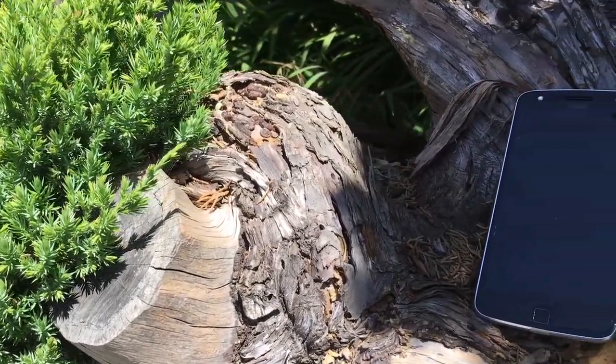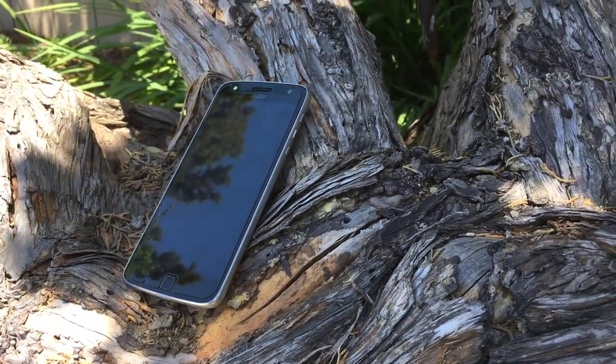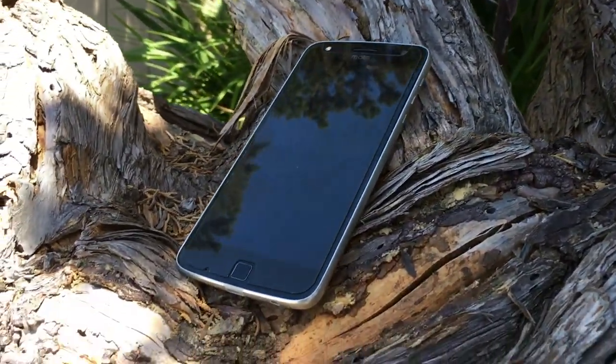Welcome back to the channel. Today we're going to be doing a camera test for the Moto Z Play. I will be showcasing a couple of pictures that I took on a trip to the zoo last week, and I will also be showcasing the video capabilities of the Moto Z Play.